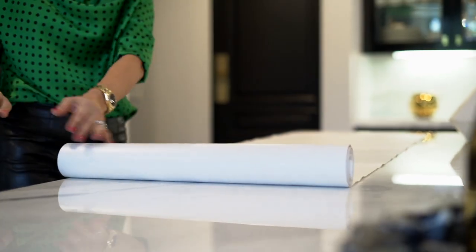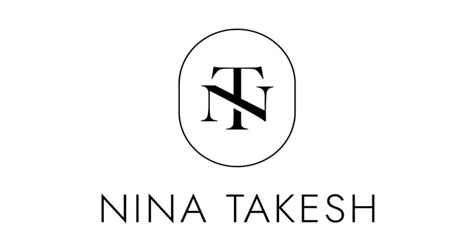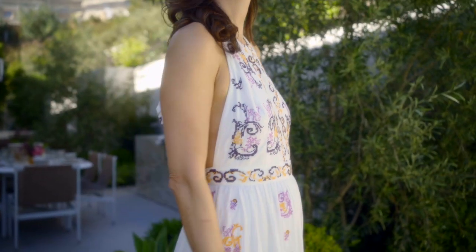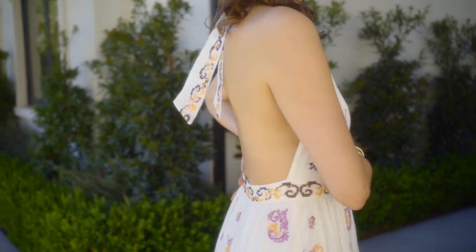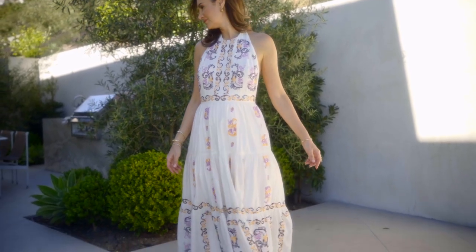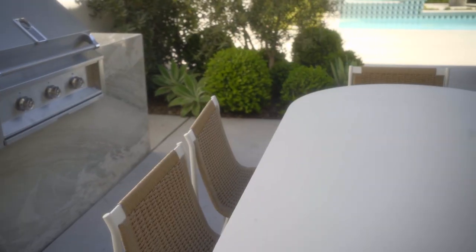I'm going to give you all the tips on making a gorgeous table setting. As you guys know, I'm the ambassador to Anthropologie, so everything is going to be from Anthropologie. Since so many of you asked, today I'm wearing a beautiful spring dress courtesy of Anthropologie — the Medallion Halter Maxi Dress, made of a beautiful cotton linen with embroideries.